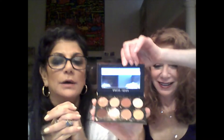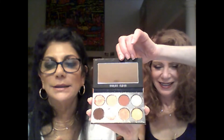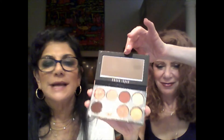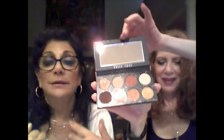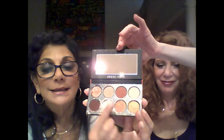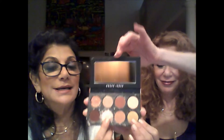So this is going to be a one-pan palette. Every once in a while you get a palette that comes broken. Don't be ridiculous and keep it like I did — I put it back in, it was this color, it was everywhere, and I packed it.